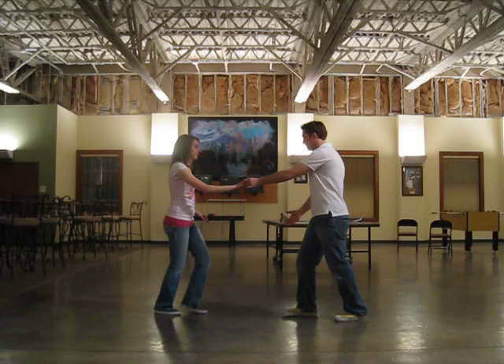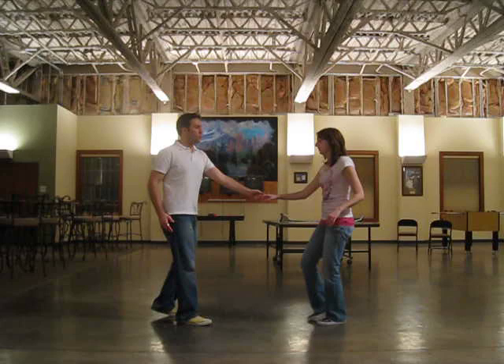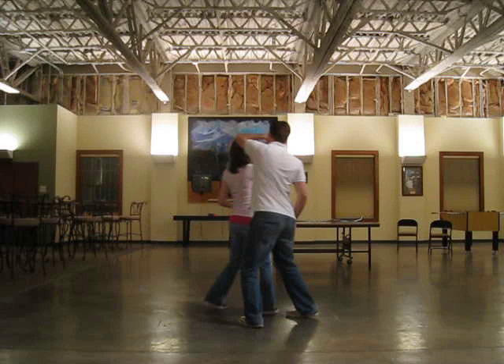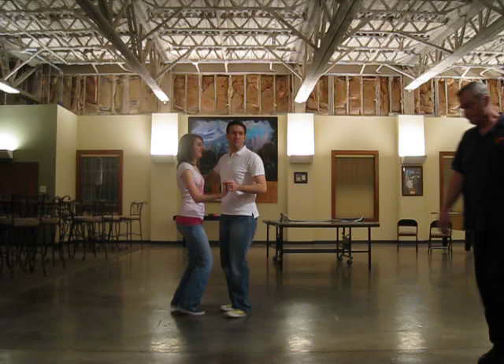Week two, we covered an underarm turn — an inside underarm turn for the girls. We rock step, dropping this hand and move, triple step, triple step, rock step, triple, triple step, rock step, triple step, triple step, triple step, rock step, triple step, pivot, triple step, rock step.